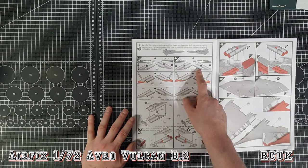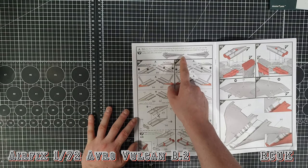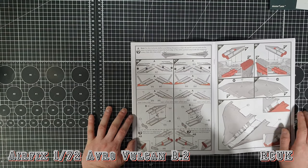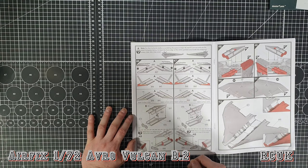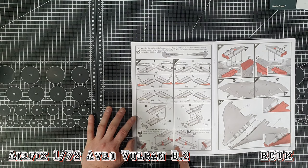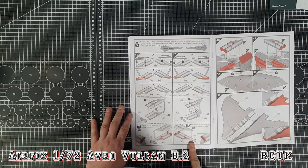Engine sections here - you have a template to cut out for the leading edge of your intakes, left and right, repeating the process which is pretty standard. You have the intake turbines and splitter, two halves as standard. This is a nice touch I didn't notice - I didn't know they had this in the kit: if you have the aircraft on the ground, pieces H04 and H08 are engine intake covers, which is a nice touch.